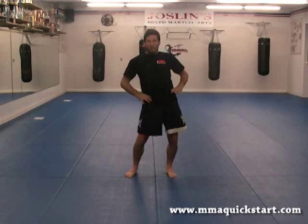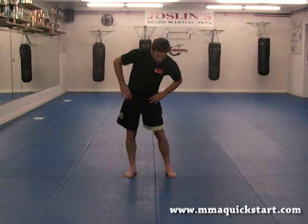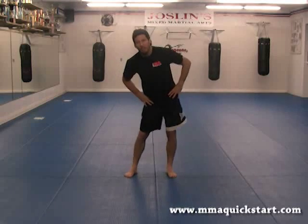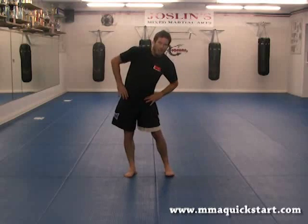And then, of course, reverse direction. One, two, three, four — get those hips loosened up — five, six, seven, and eight.